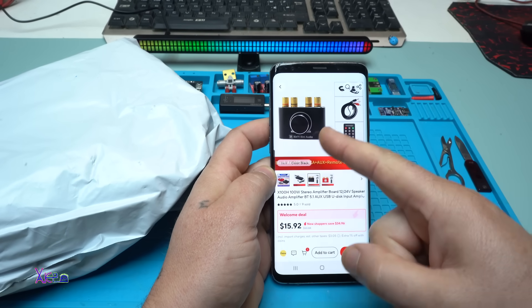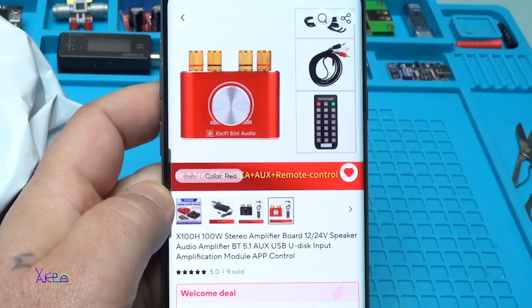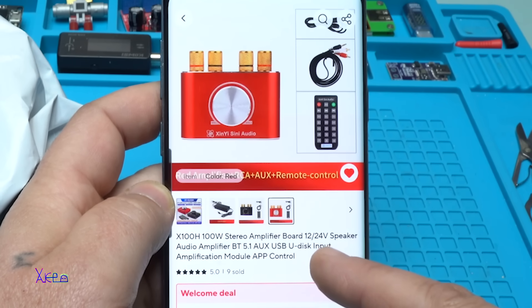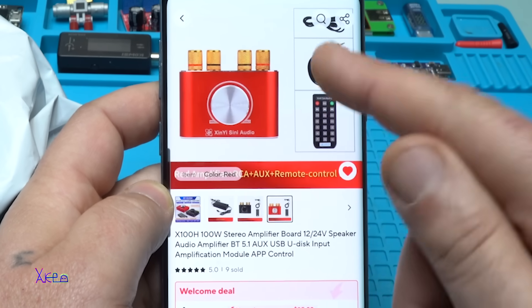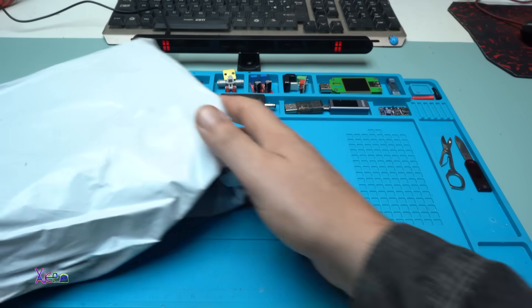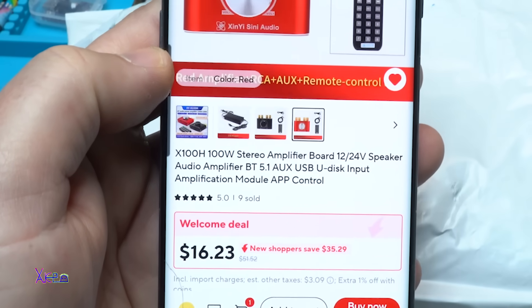It comes in red color. You can choose black, together with the AC power adapter. It's a total power of 100 watts — two times 50 watts stereo amplifier board that works from 12 to 24 volts. It's an audio amplifier with Bluetooth, AUX, USB U-disc input, amplification module, and app control. It's around 16 US dollars for this beautiful module — the link will be in the description below.